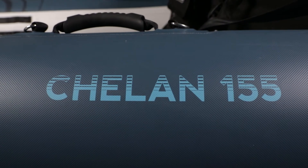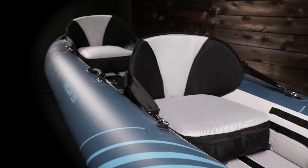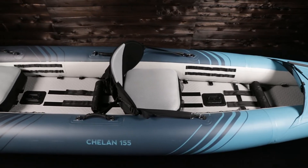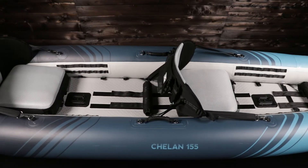The Chelan 155 is AquaGlide's best performing tandem touring kayak. It also paddles great as a solo. It's 15 and a half feet long, weighs 38 pounds, and has a 600 pound capacity for paddlers and gear.